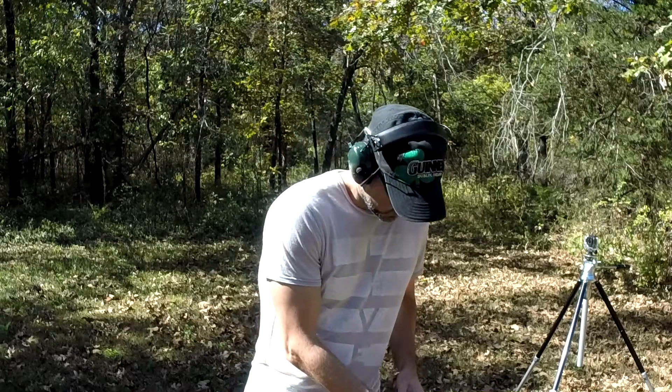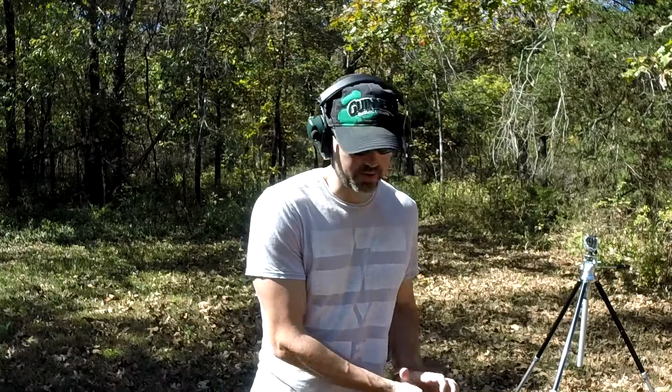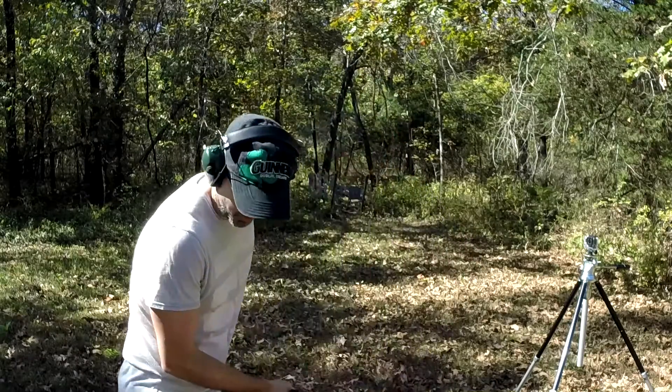I have one more magazine. After I shoot this mag we'll take a break and bring out the Glock 23 — the 40 Smith and Wesson, mid-size 40 — and we'll compare sizes.